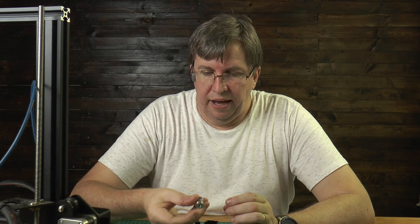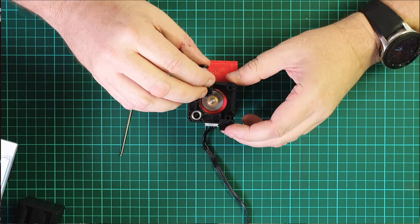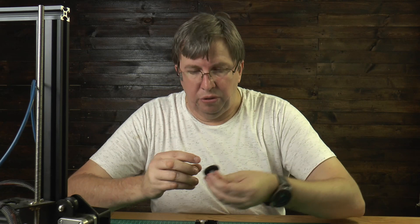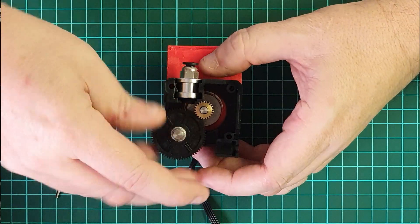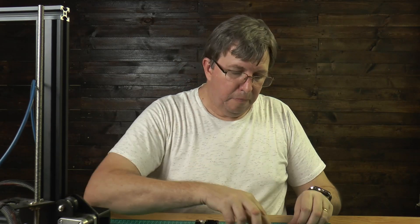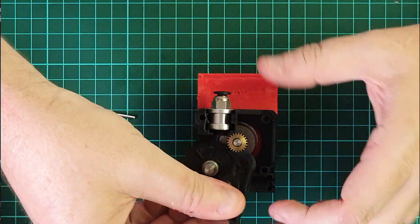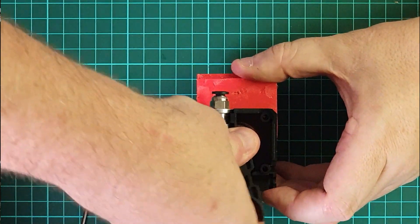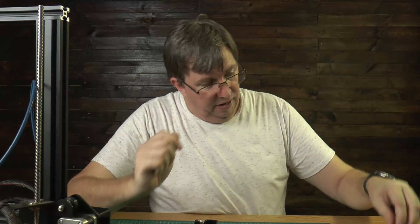This is where the filament will exit out of, so let's put that into the bottom here — that slots in. We're then going to put this gear in; this gear goes with the short side to the bottom. It lines up with your stepper motor. Then you'll see there's a bearing that goes into this area here, on top of your drive motor — it's a little bit tight. There we go.